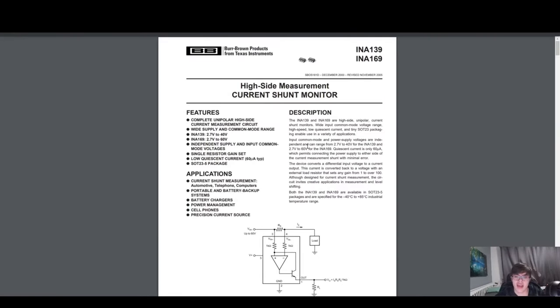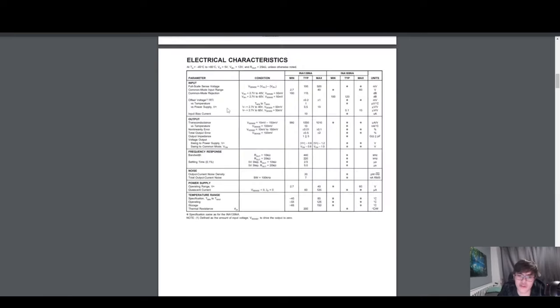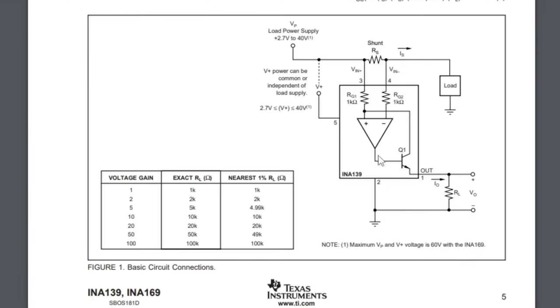Looking at the INA169 datasheet — it's a high-side unipolar current shunt monitor with a wide voltage range in a tiny SOT-23 package, suitable for a variety of applications. As I said, I've used this a lot and it's brilliant — easy to get something quick and going. When considering this, first decide whether you want a direct or indirect method. Looking at the operation diagram: the shunt goes across the line, load power supply connects externally, current passes through the shunt resistor to your load, and it gives you voltage gain values based on your resistor selection.